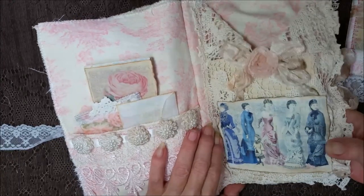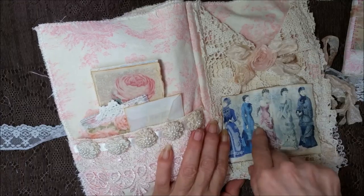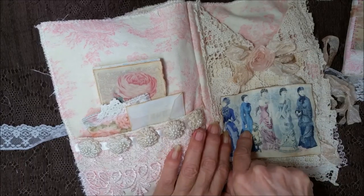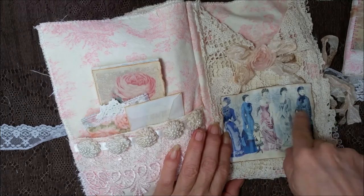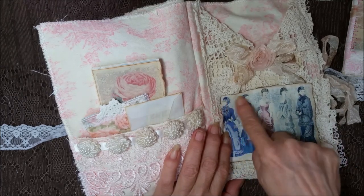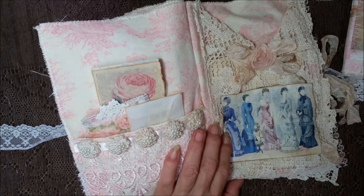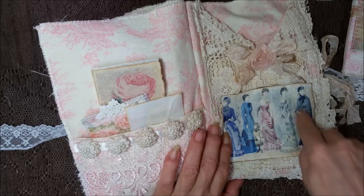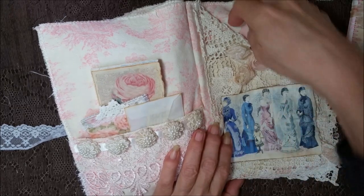And then over here, another one of those gorgeous images of the Godey's ladies. I didn't know — I had to do a little bit of research. I did not know that was a fashion magazine. I knew the period was the 1800s — it could be early 1800s to late 1800s, you know, past the Civil War and before. I did not know it was a fashion magazine and a catalog.